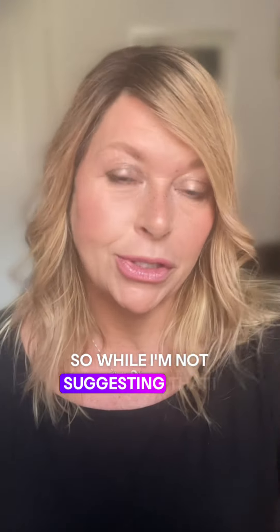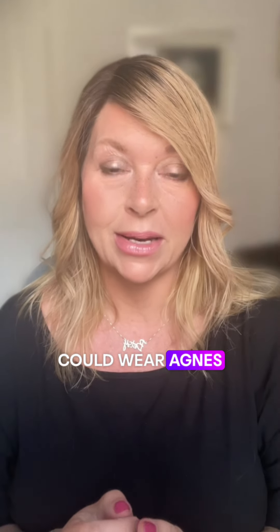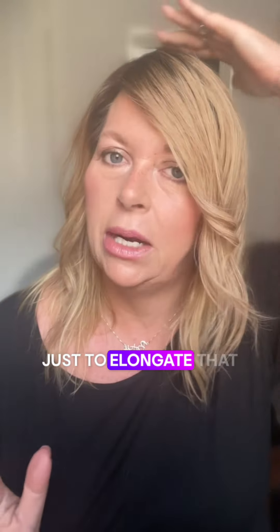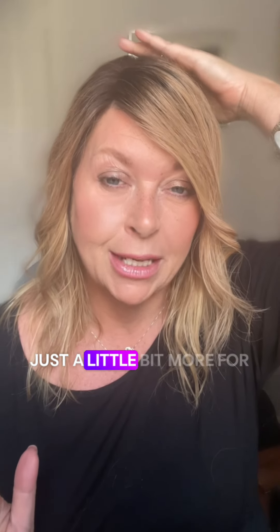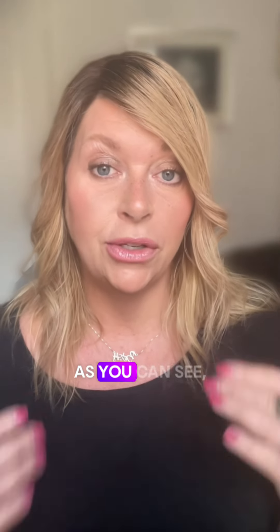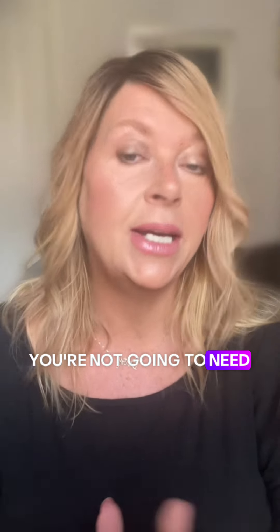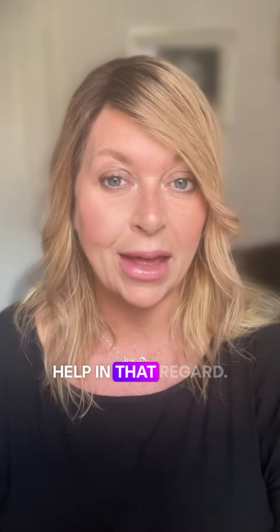While I'm not suggesting that I could wear Agnes without an extra weft sewn in — because I think I would need one just to elongate that base a little bit more for me — as you can see, if your hair is pretty good at the back, you're not going to need any extra help in that regard.